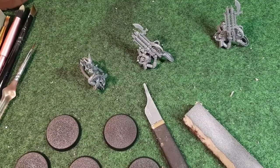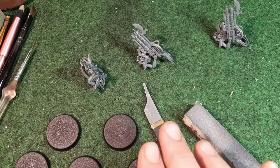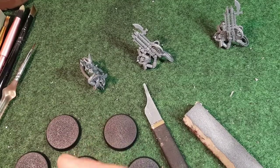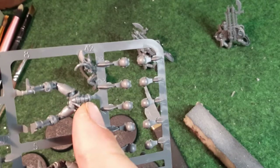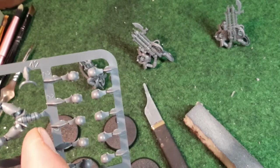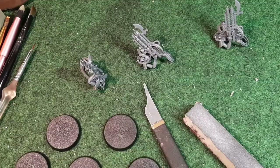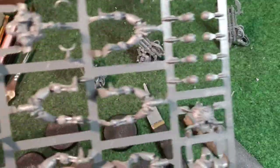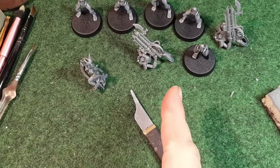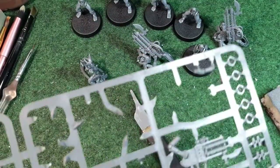Now we have three bodies glued together. We're going to take all the legs off and glue them to the bases - the legs are interchangeable for anybody, same as the heads. Rather than gluing legs to the body and waiting for that to dry, I'm going to glue them straight to the bases using super glue so they dry quickly. I'll clip them off, clean them down, and super glue them to the bases. They're all super glued on and I can pick them up - perfect.